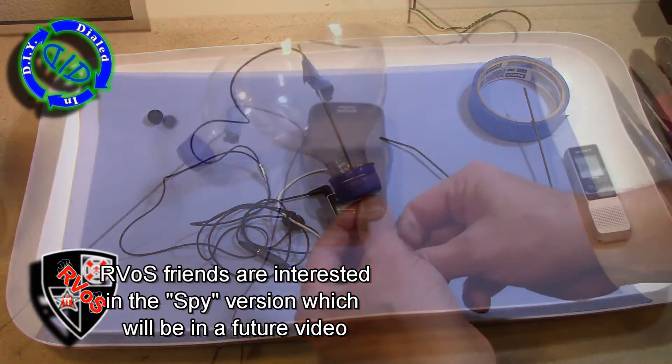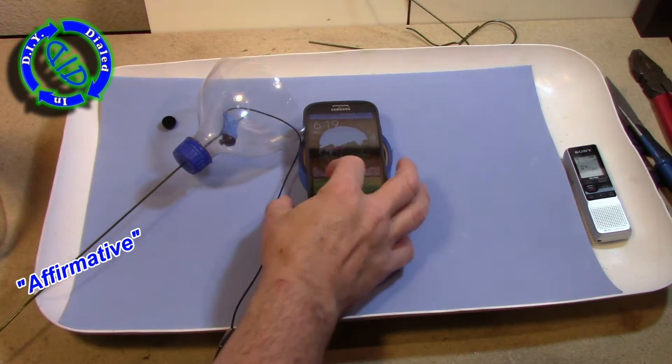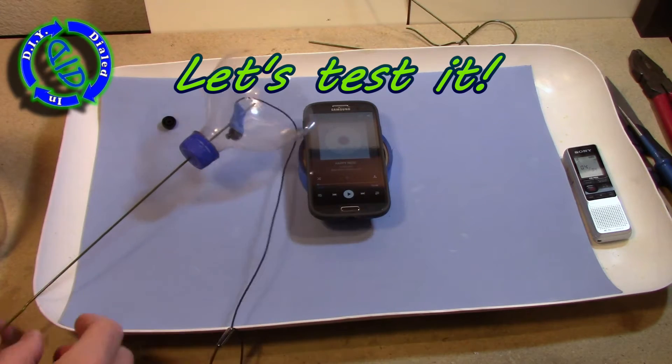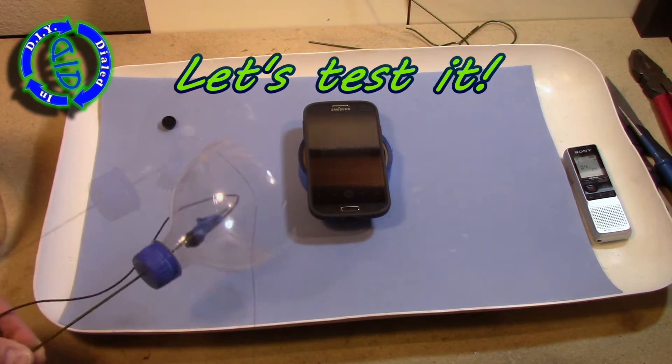My online friends at RVOS are very interested in microphone projects, and they're very interested in the spy version of this that we're going to be working on in the future. So we had to get this one in place first so we have our starting point.